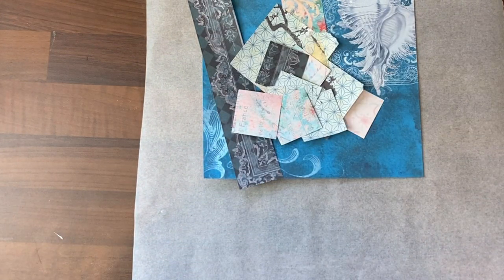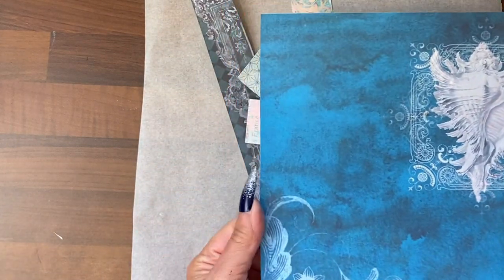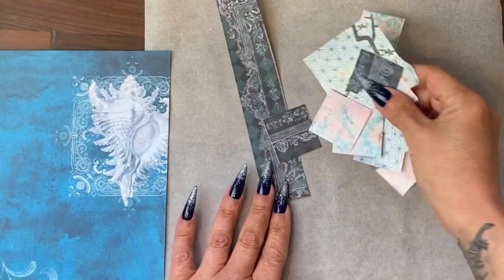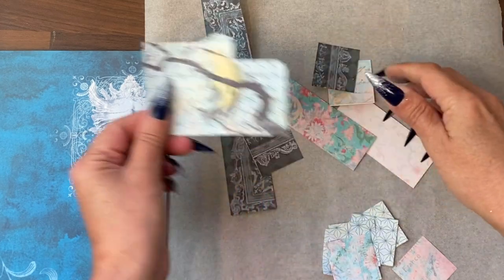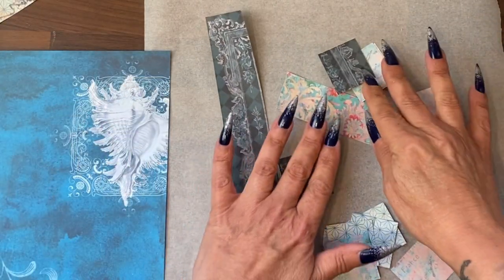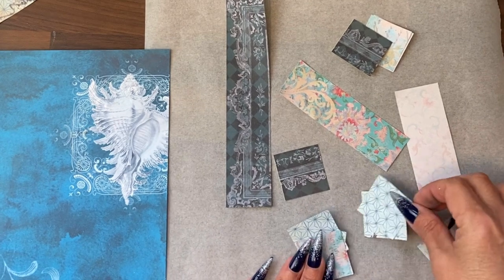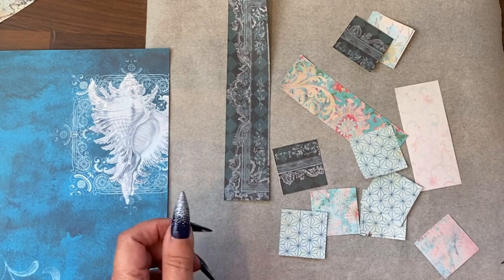Therefore, I dug around in my blue scraps, which are mostly printables at this point, though I do have jelly prints in blue as well. Found my base piece, cut that to an appropriate size for the page I'm putting it on, and then found more blue scraps, which I cut into rectangles and squares. And because my mermaid was glittery, I decided I wanted to do an abstract using gold foil.